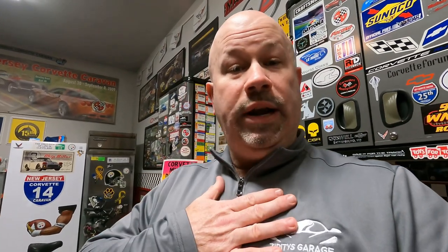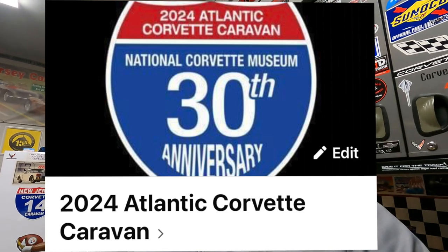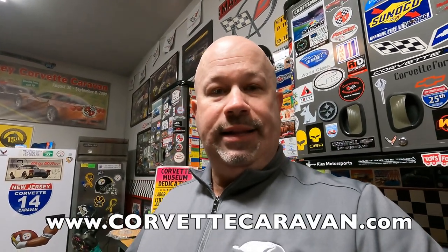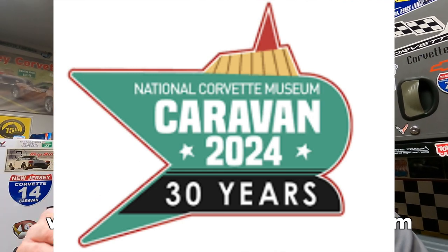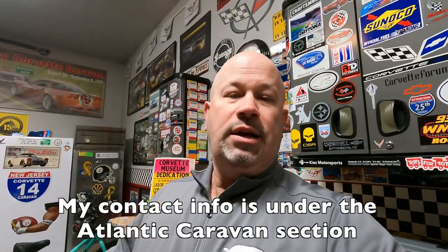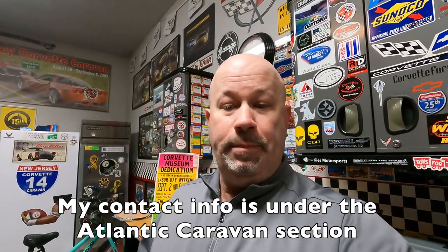Another event I'm coordinating is the 2024 National Corvette Caravan. I am the Atlantic captain for that area. If you're not sure what the Corvette Caravan is, go to corvettecaravan.com and select your local region from the drop-down in the top right-hand corner, then find your local captain for the state where you live. If your captain doesn't have information posted, shoot me a message or leave a comment below.